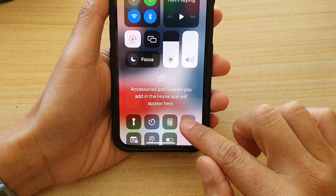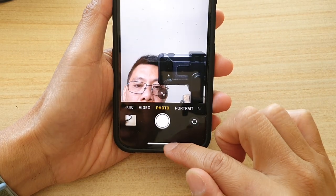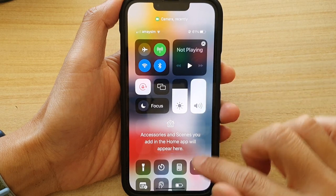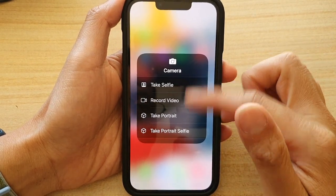Or you can swipe down, then touch and hold on the camera, choose Take Selfie, and it will use the front camera instead. That's how you can quickly open up the camera menu and choose which mode you want to use to take a photo.